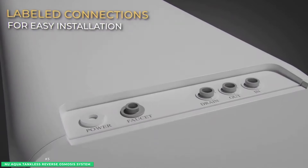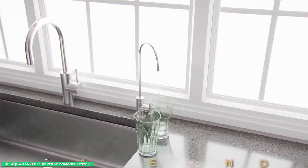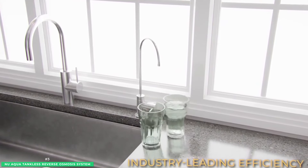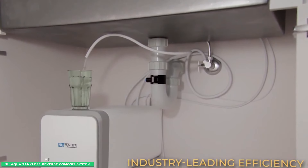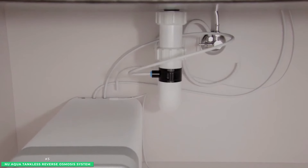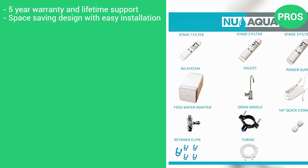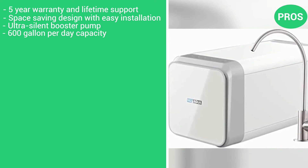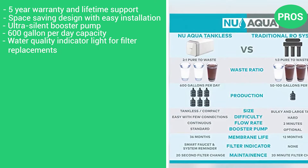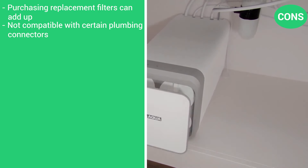New Aqua's smart faucet has a filter replacement reminder and color-changing indicators — red when the water quality is low, and blue when your water is fresh and pure. With limited connections and labeled components, the installation of your New Aqua Tankless RO water filtration system has you up and running in minutes. The pros are the five-year warranty and lifetime support, space-saving design with easy installation, ultra-silent booster pump, 600-gallon per day capacity, and a water quality indicator light for filter replacements. The cons are that replacement filters can add up, and it's not compatible with certain plumbing connectors.